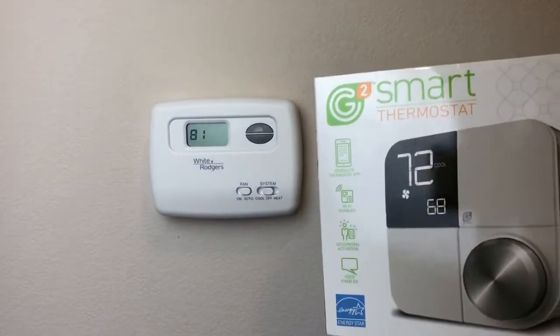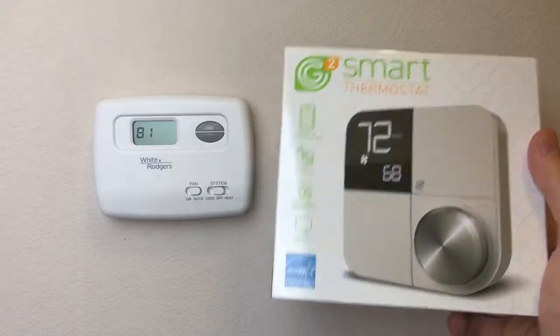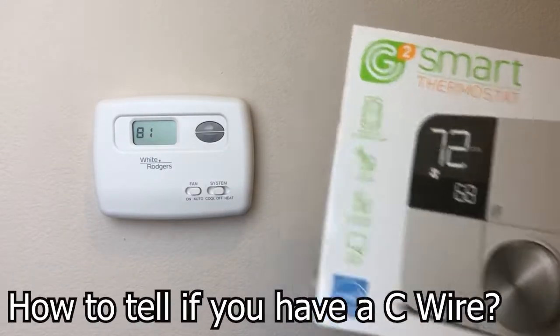A common question when going to install a new smart thermostat — such as this one, which can be installed with or without a C wire — is: how do I know if I have a C wire? Today we're going to show you just that.